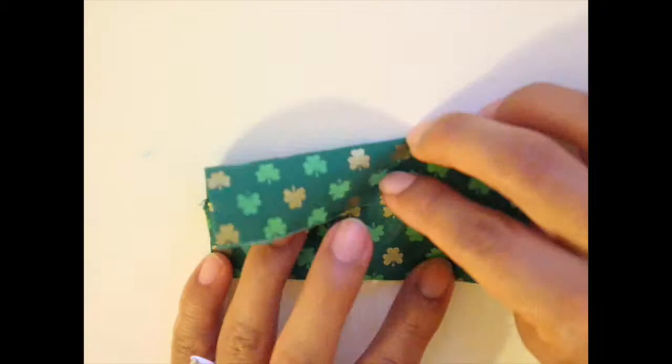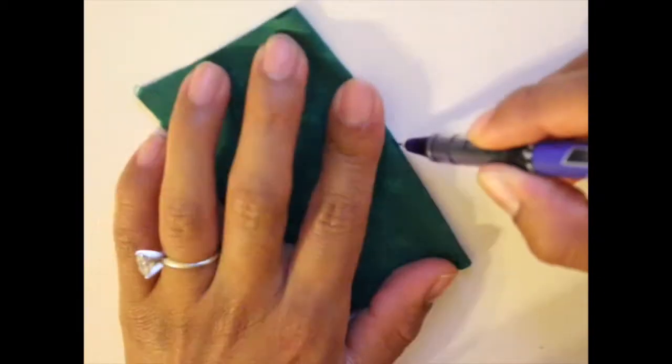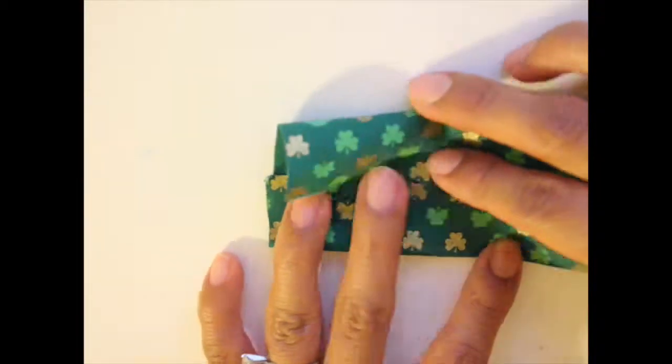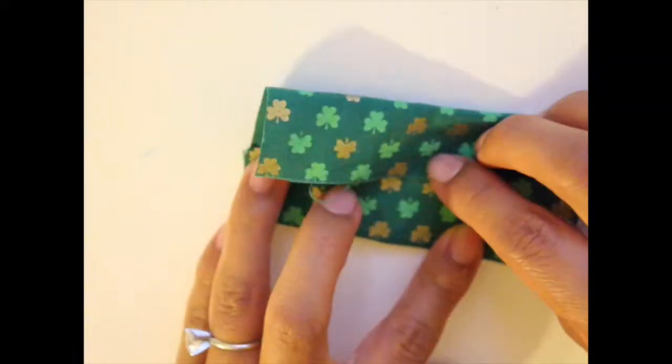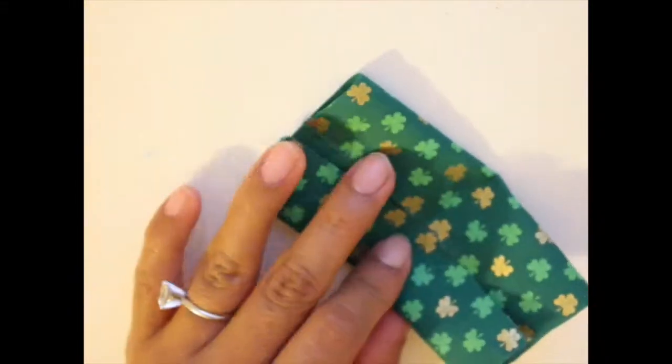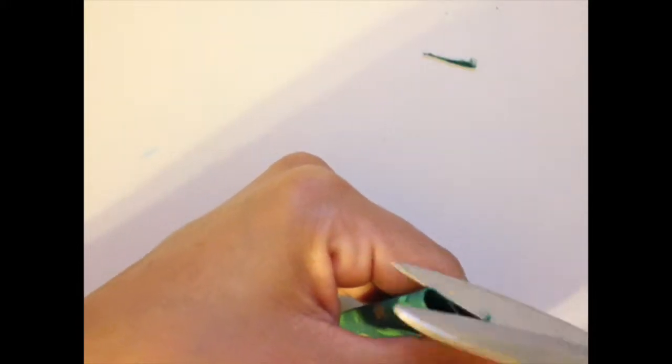Then I folded it in half and marked the center with a pen. I folded it in half just to see the size of the bow and I was happy with that size. So I put some glue in the center and just glued it down. Then I found the center again and folded the sides in half.